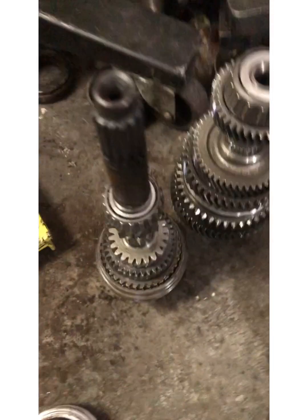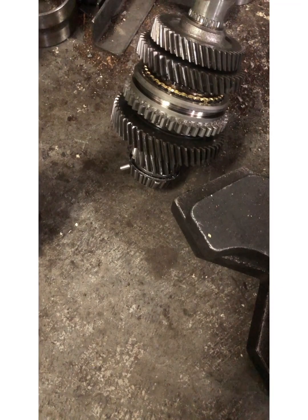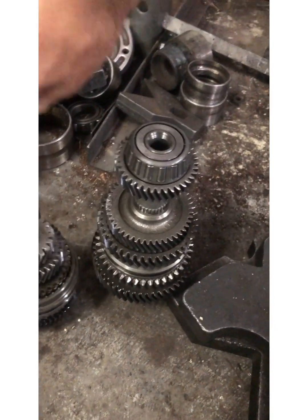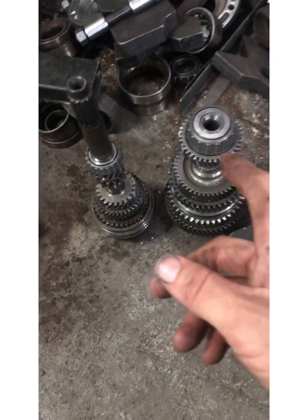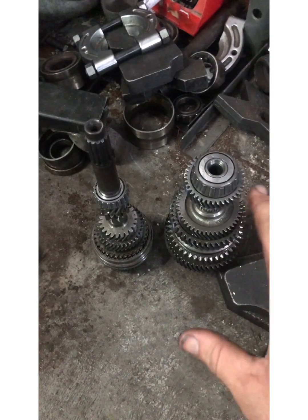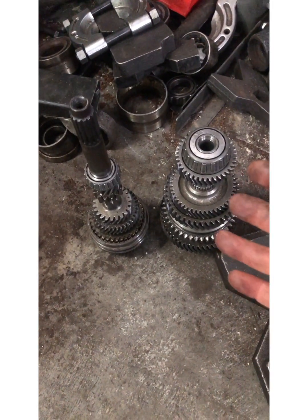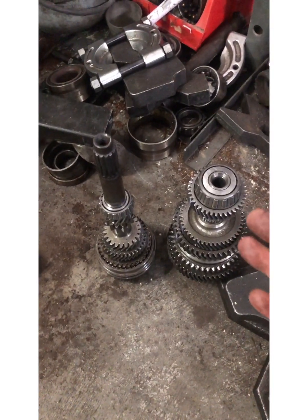This is DJ coming at you from High Impact Motorsports. One cool thing about this is that bearing's bad — this is an M19 gear set. This one came out of a four-cylinder with only thirty thousand miles on it, which was claimed, and they're not wrong — it definitely is a low-miles transmission.